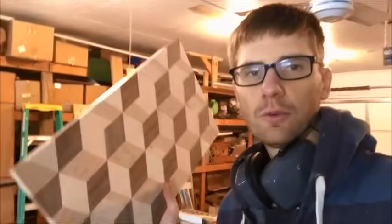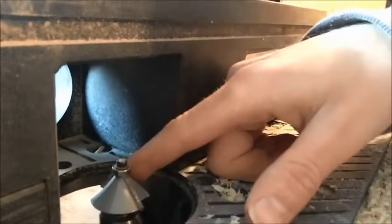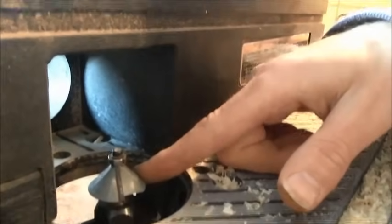Now that we got our board all squared up, we're gonna router it. I'm gonna use a table router, though you can use a hand one. Make sure you practice on scrap wood first so you know what cut you're gonna be making. Here's the bit I'm gonna use — it's a one and one-quarter shaft rivet bit. It kind of makes it look like a diamond, but you could use whatever you want, like a round over.